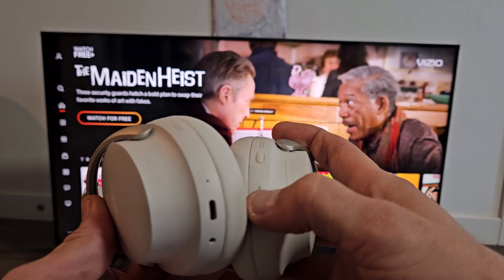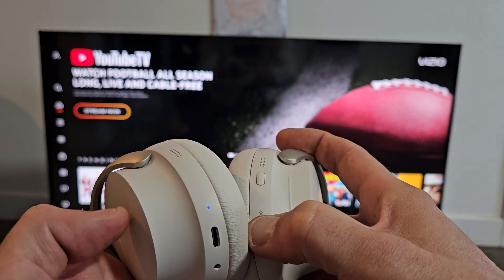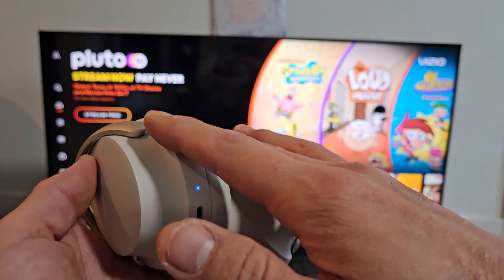Ready, set, go. Press and hold and just wait for that light to turn blue. I'm holding on to the button still — it just turned white. I'm still holding on to the power slash Bluetooth button. Now it's blinking blue, slowly pulsating blue. Now these are in pairing mode.